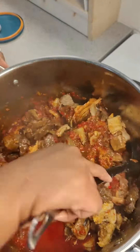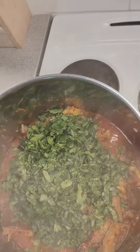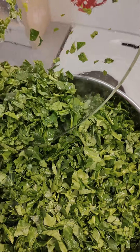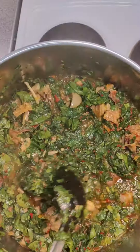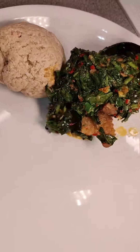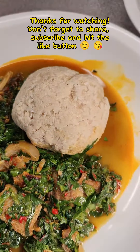I stirred everything together and let them marry each other. Then I let that cook down and added my sliced spinach — it was a lot of spinach, so it released so much juice. After stirring, it was ready. At that point I turned off the gas because I didn't want it to cook for too long. It was so good — I ate it with oatmeal, but you can serve it with rice. It was yummy!